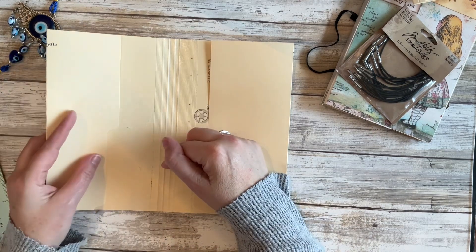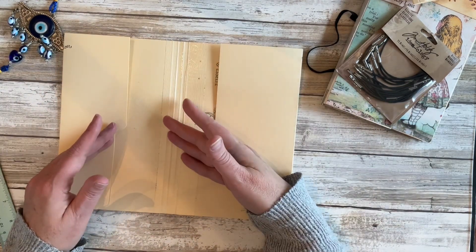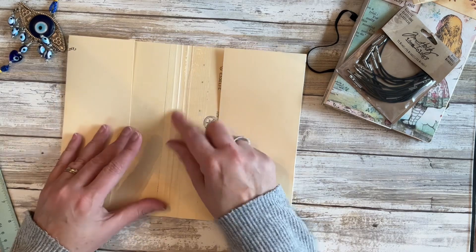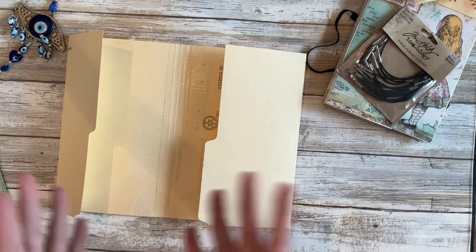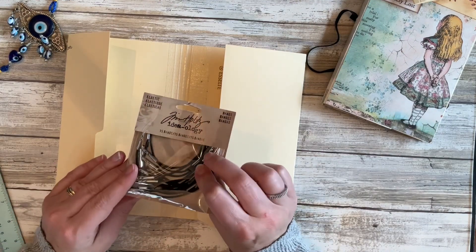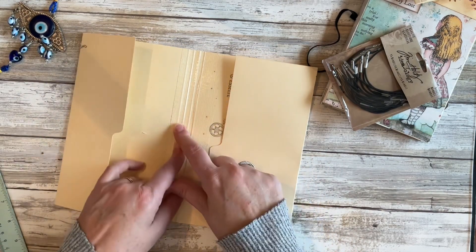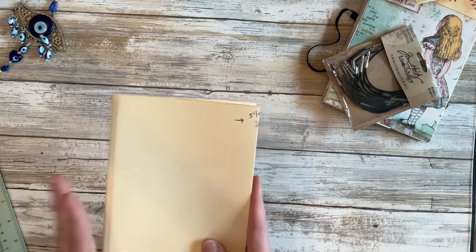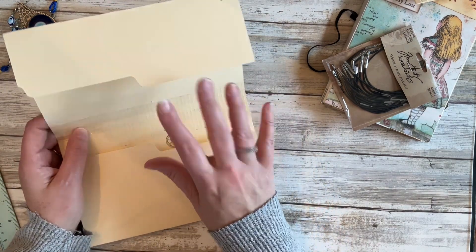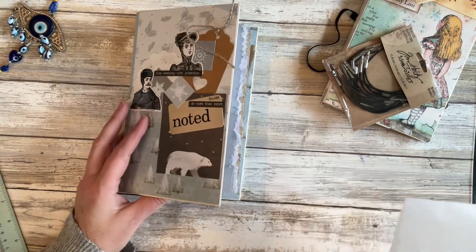I like to use elastic band because it's stretchy and makes it easier to slip pages in and out. If you use string instead, just know it's not going to expand like elastic. If I didn't have access to the Tim Holtz bands, I would just get elastic cord, tie it, and knot it so it's in the center of my journal. Now you have the basis of your journal ready. Once you have your holes punched, you can wait to put the band in until after you do some decorating.